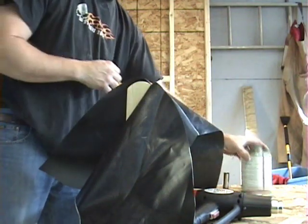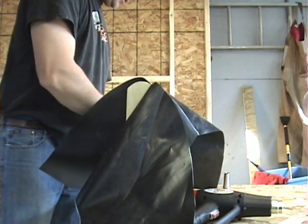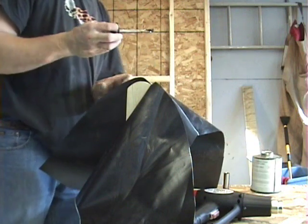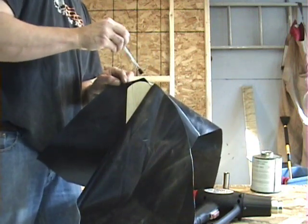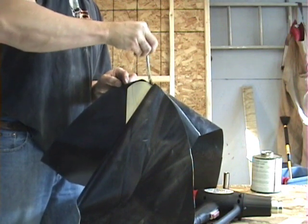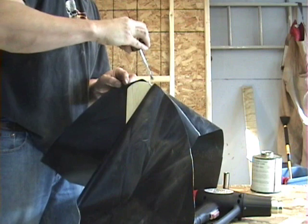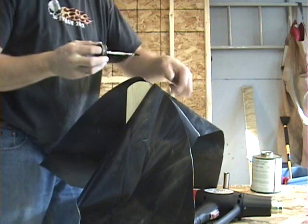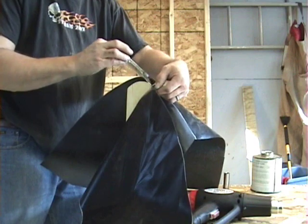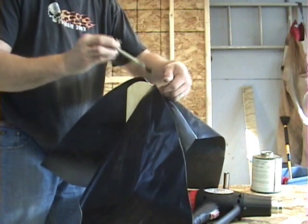Let's pull that piece out, put these back, and put a little more glue on. So far this is going pretty good. I think I'm getting to the not-so-fun part though — as the radius starts to tighten up, it's going to be a lot harder to make it wrap.